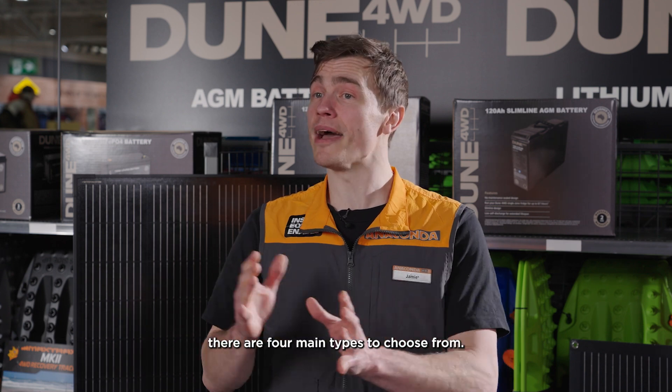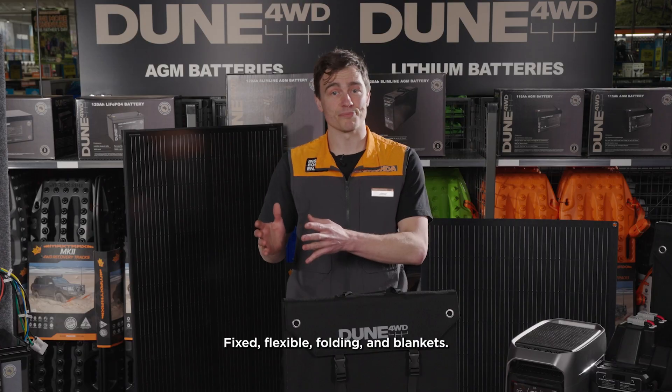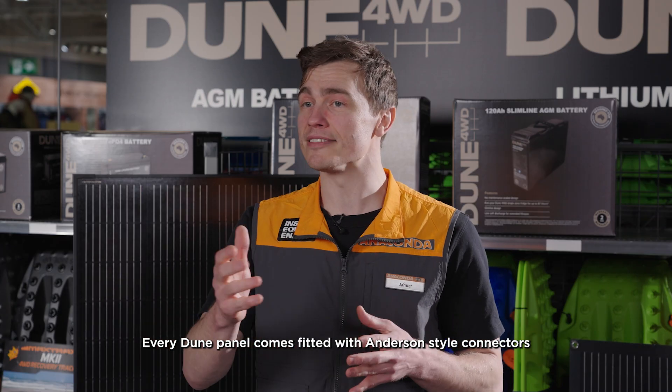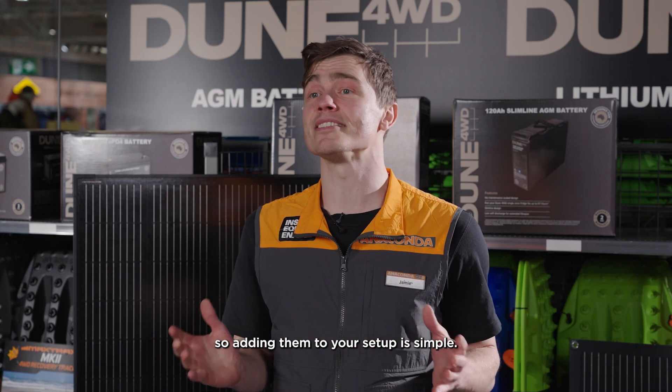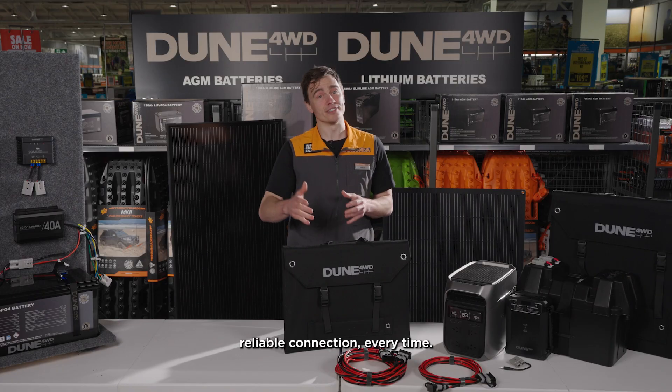When it comes to solar panels, there are four main types to choose from: fixed, flexible, folding, and blankets. Every Dune panel comes fitted with Anderson-style connectors, so adding them to your setup is simple. You can trust you'll get a strong, reliable connection every time.